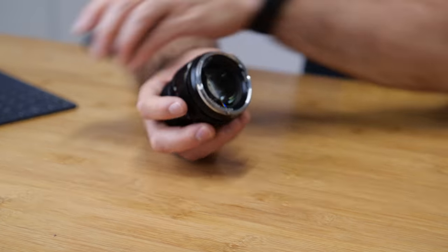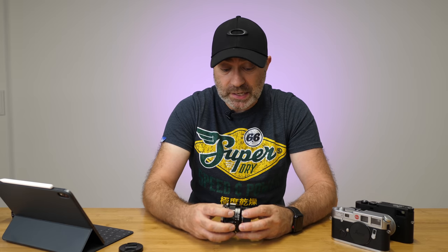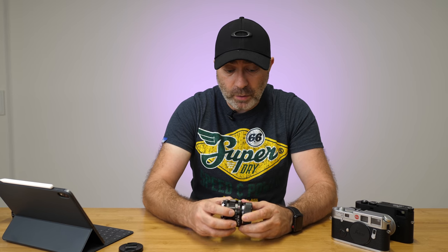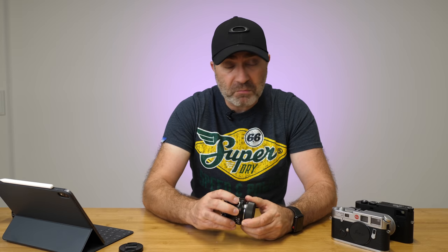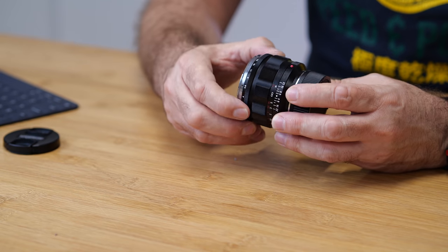Let's talk about the build quality. This lens is really, really well made. It's made by Cosina, which also makes Zeiss lenses, and you can tell — it's beautifully smooth even after a couple of weeks of heavy use. The aperture ring has some really nice tight clicks, so you're not going to easily knock it accidentally.